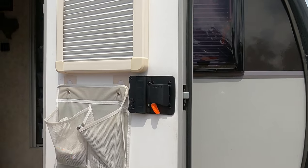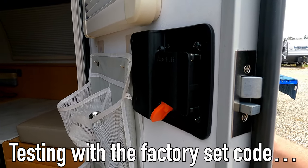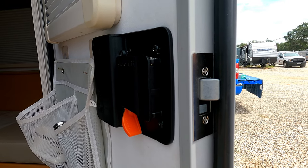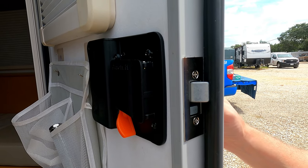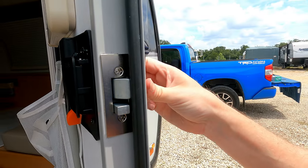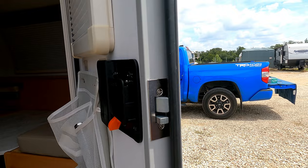I think that just about does it. Testing the keypad — entering 1-2-3-4: unlock, lock. Very nice. Lock works. Alright, that's good. Now to go read the manual to figure out how to program this thing.